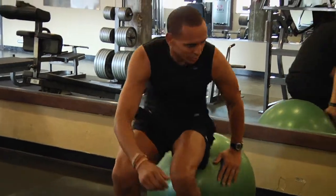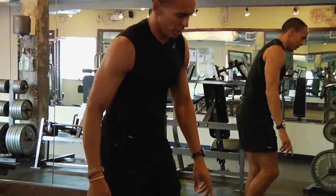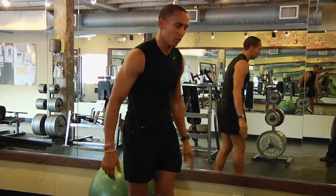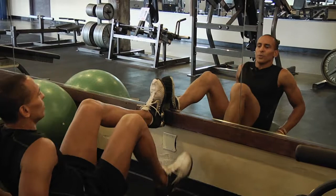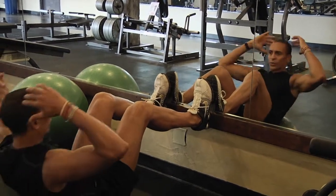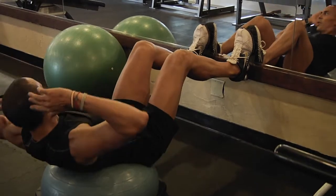If you don't have a ball, you can use a BOSU. With the BOSU, you can do the same position as on the ball, or you can put your feet up on the wall on the BOSU. You can cross it over as well.